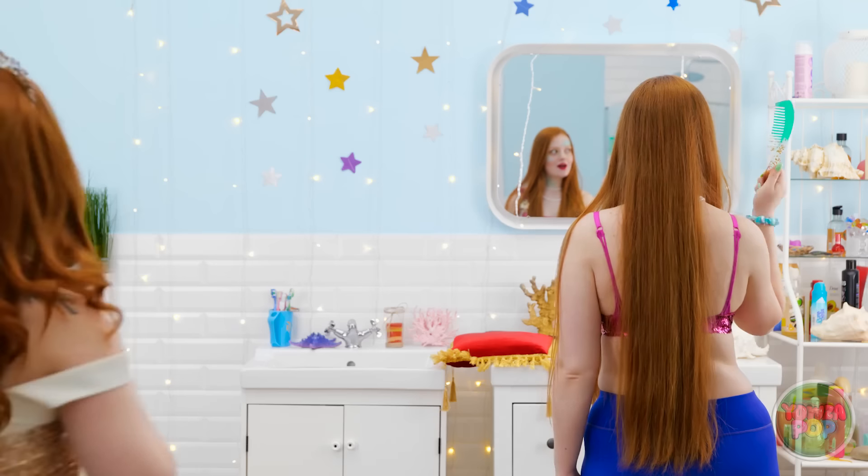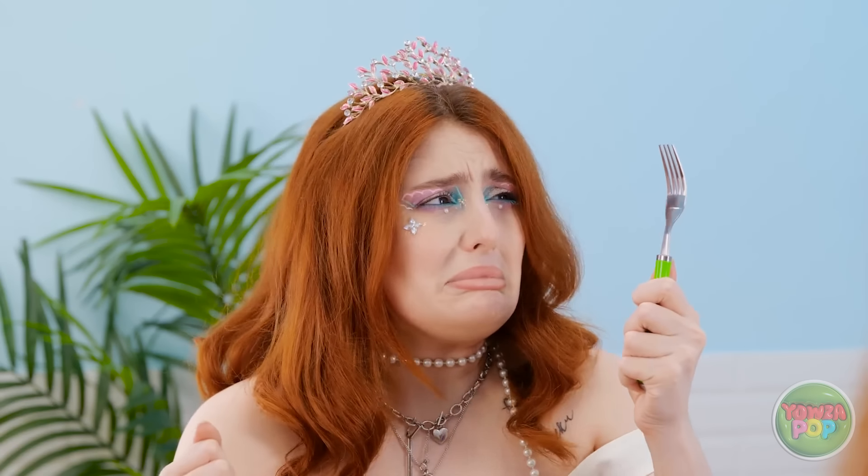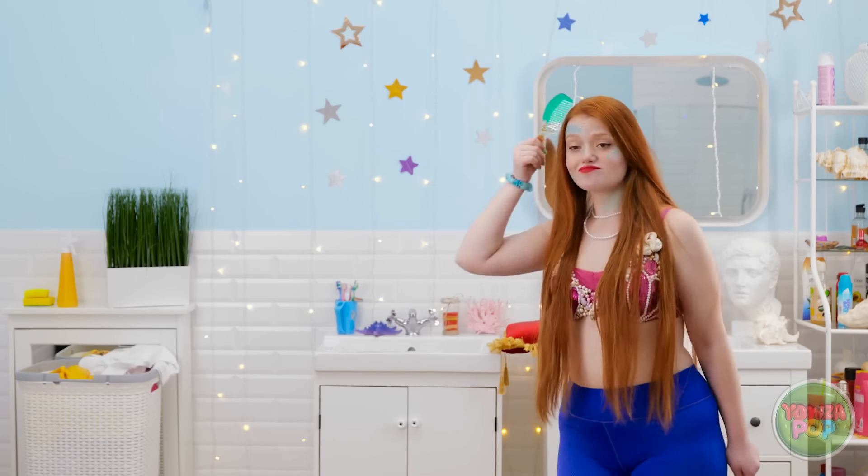You're still trying to be a better mermaid than me? Ha! I am a better mermaid than you — says my new mermaid comb! You got a dumb fork, huh? I deserve that comb more than you! That's right, run away!